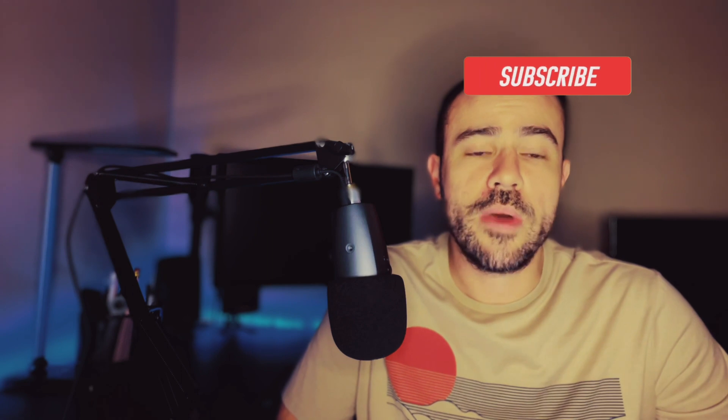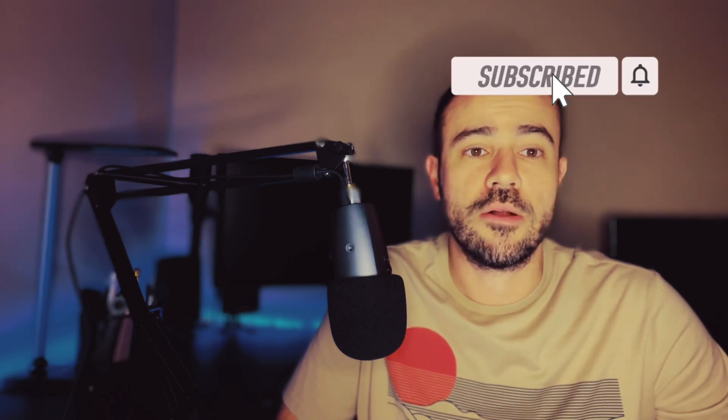If this is your first time to the channel, welcome. My name is Scott. I am a practicing physician assistant working in endocrinology, also a type 1 diabetic. If you're not subscribed to the channel yet and you're interested in diabetes-related news and tech reviews, please go ahead and subscribe. I'm going to be coming out with new content all of the time.